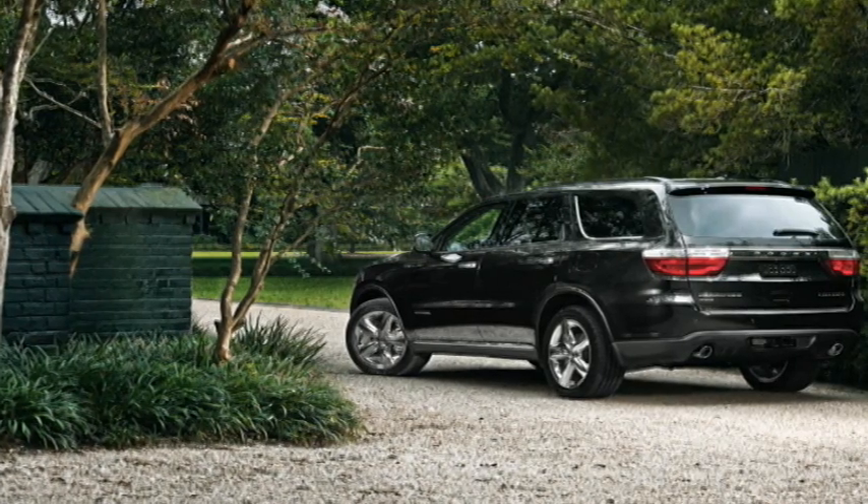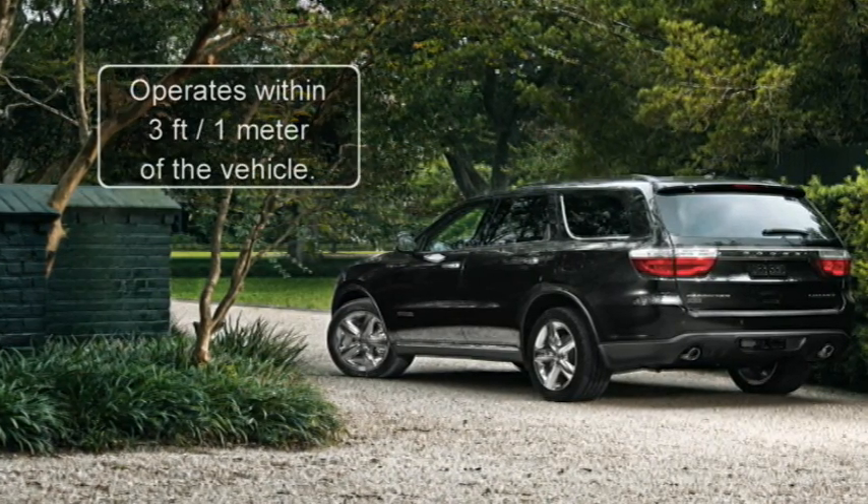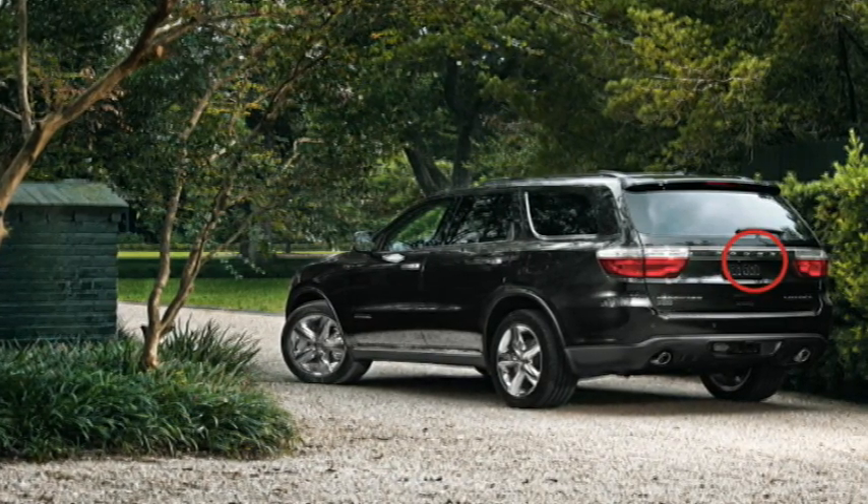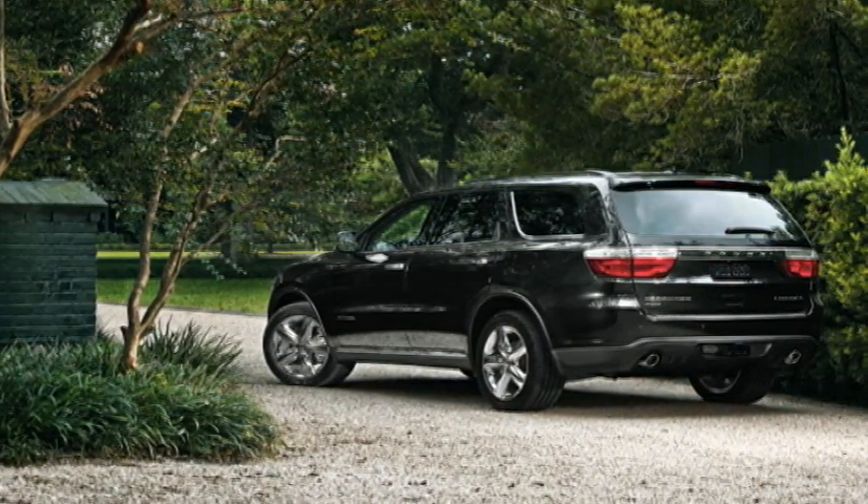To unlock the liftgate, make sure the key fob is within 3 feet or 1 meter of the liftgate. Then just press the button located on the right side of the accent bar below the liftgate glass.